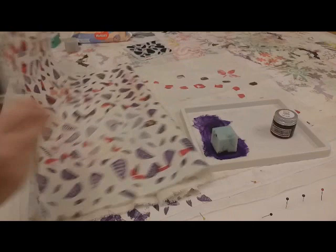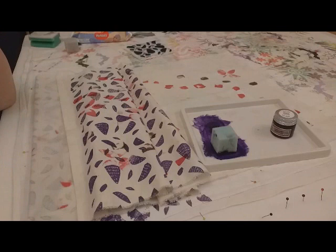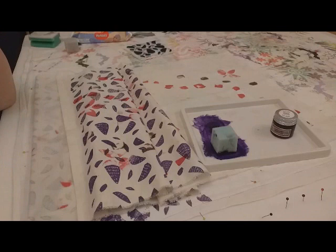Big shout out to Hedgehog Rescue, and you all have a lovely day. Visit janecameron.co.uk. Thank you. Bye.